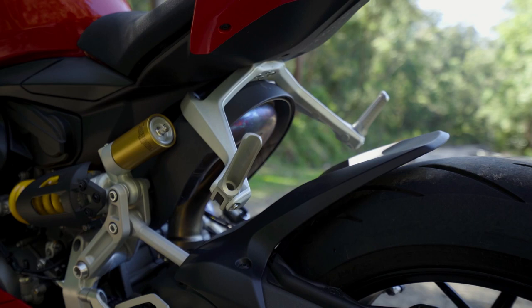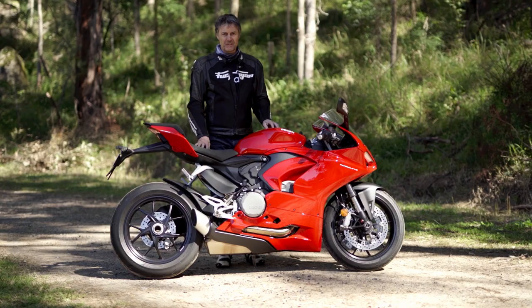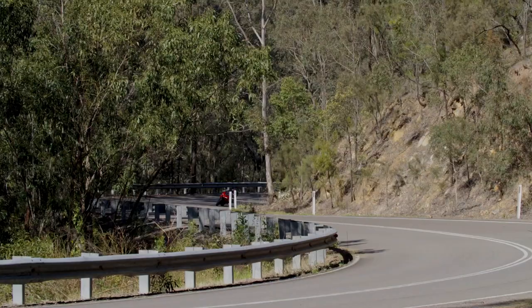You'll never see a review of a Panigale that doesn't talk about how much heat comes off that rear header, which is right there between your legs. Nowhere near as bad as a V4, and actually on a chilly day like today it was kind of welcome, but if you're sitting on this thing on a 30 degree day stuck in traffic you're going to know all about it.